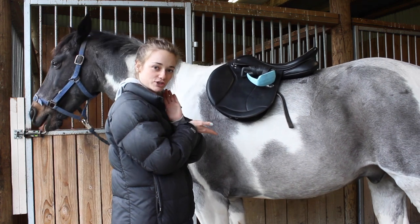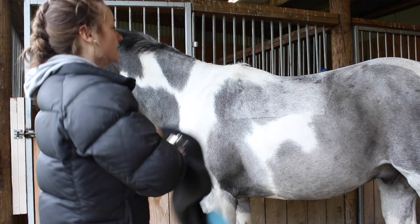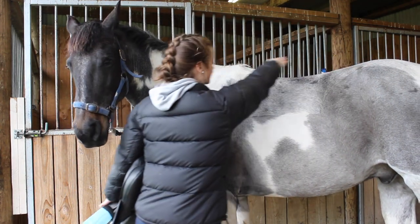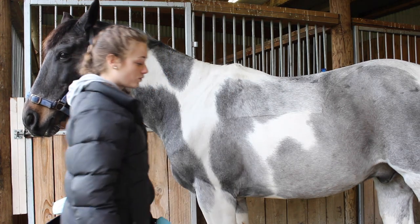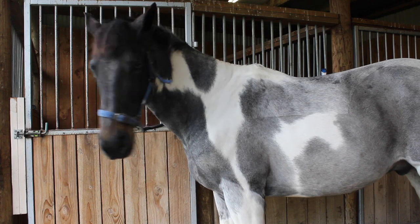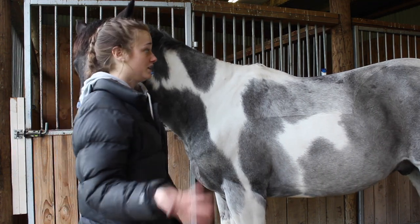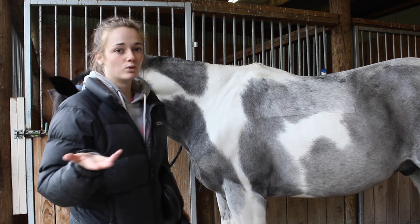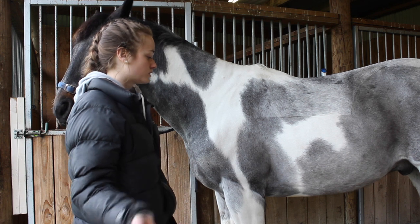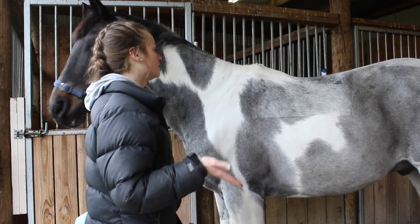So this is the saddle. The thing with Splash is he is bum-high, so his bum is higher than his withers. You can see it there. Because of that, if you don't have a saddle that's fitting properly, you're going to be pushed down onto his forehand more, which means he's going to be on the forehand and it's going to be harder for him to work. It makes my job a lot harder.